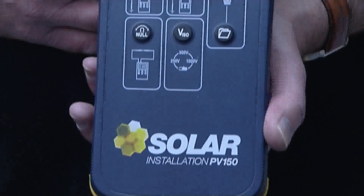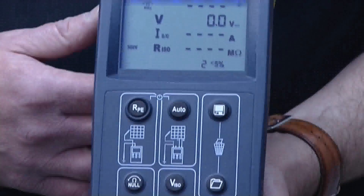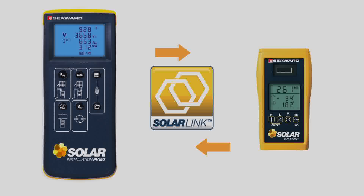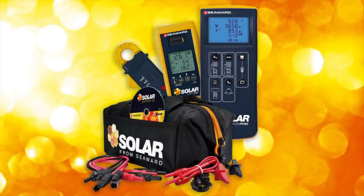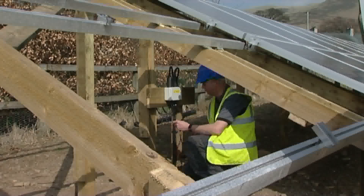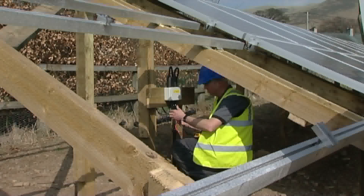This is the Solar PV150 from SeaWood, the world's first multi-function PV installation tester featuring SolarLink. It's part of a full test kit that includes everything required to test to IEC 62446. This film demonstrates how easy it is to use the Solar PV150 on a PV installation.